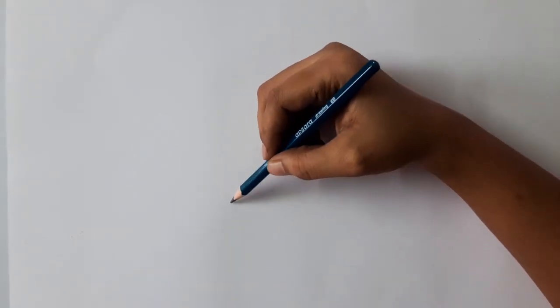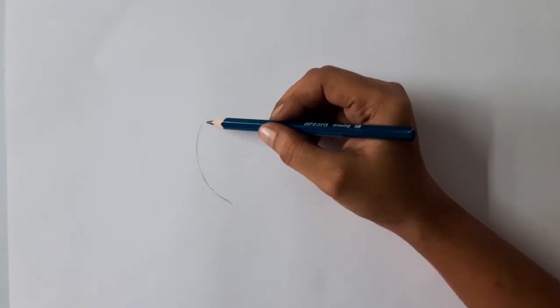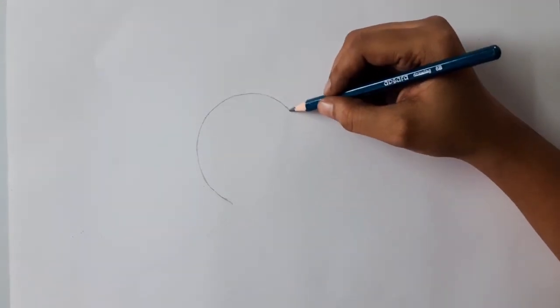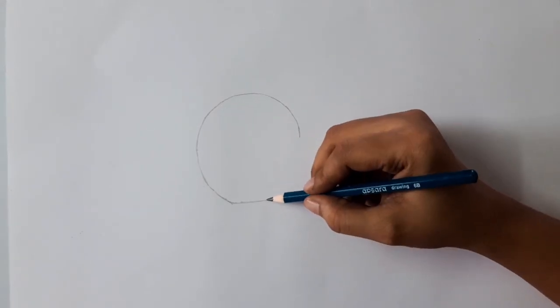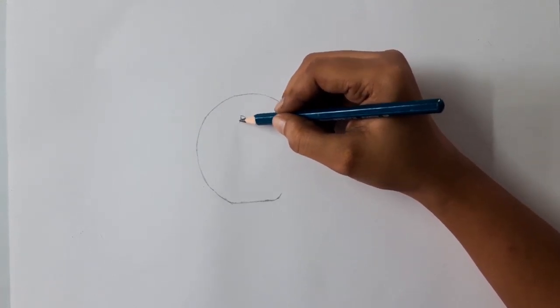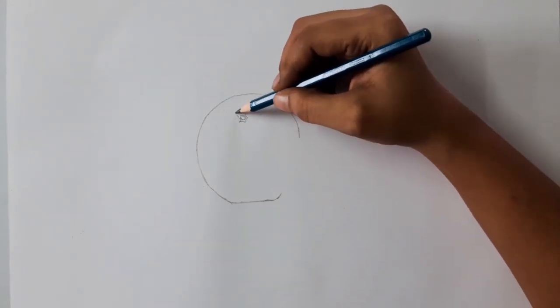Ok, let's start drawing. I am starting with outlines. This is a very simple outline so I didn't choose the grid method — I am drawing these outlines freehand. Mostly we prefer freehand drawing for usual routines like school projects and college projects. We can do grid methods when we require very perfect outlines; we will see the grid method in the upcoming videos.